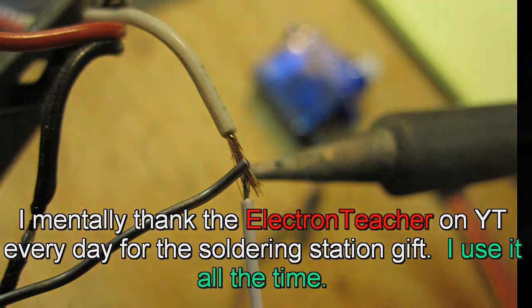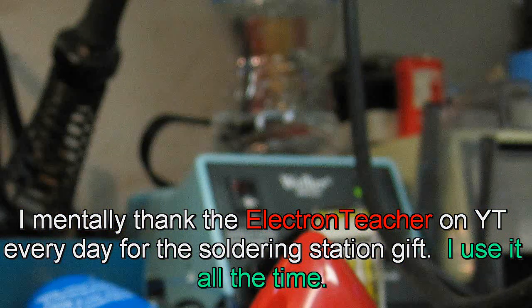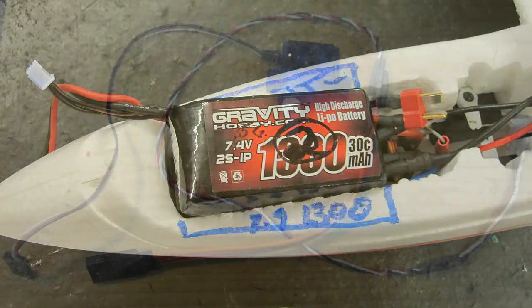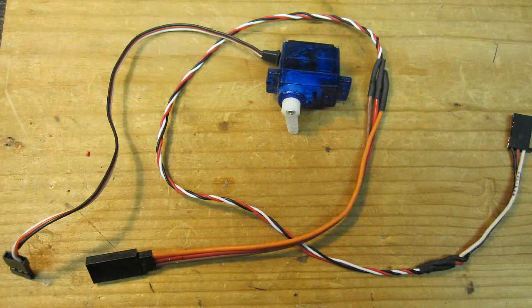But today, before flying, I decided to make some mods. First, a bigger battery to add more nose weight, and for this I had to change the connectors — which I did with Dean's connectors so I could use my other batteries. After that I added one servo and one aileron.